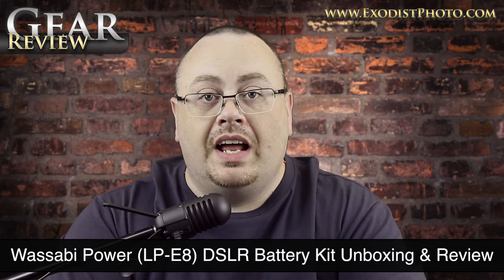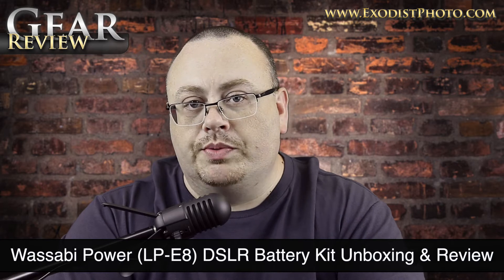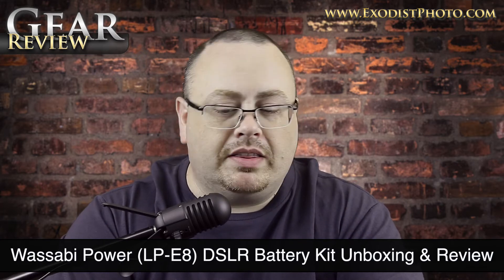Hey everyone, Joe here. Today I have a product I'll talk about. I was just going to do an unboxing but I thought, since I've been using this product for quite a while, I can go ahead and do an actual review and give you a good honest review on it.